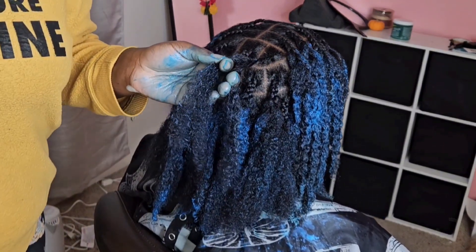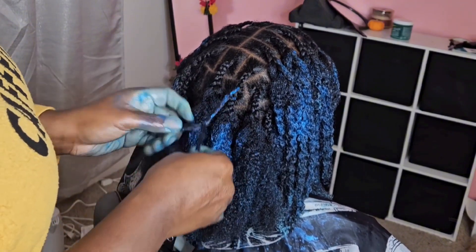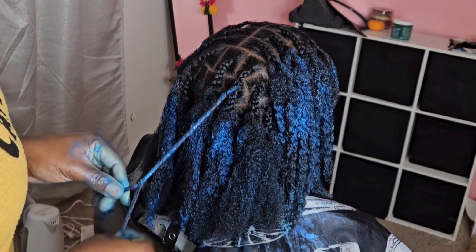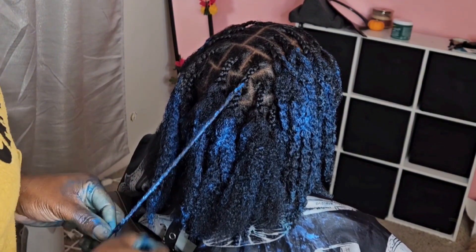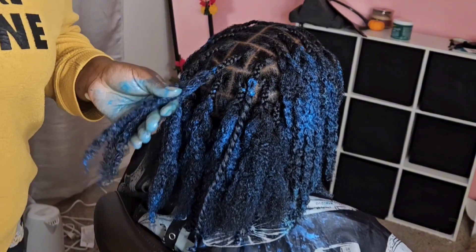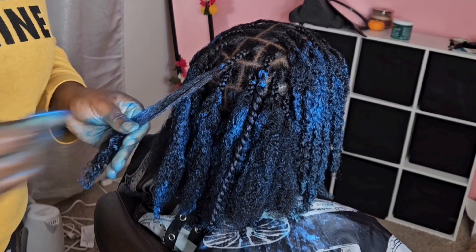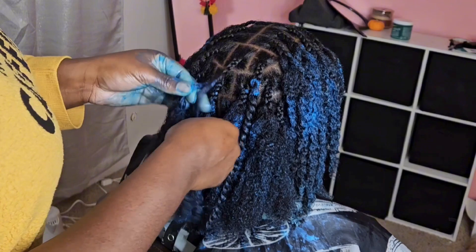We did do a twist out after she wore this style, and it was all voluminous and beautiful. I don't have a picture of that, but if you want to see how twist outs normally look, let me know and I'll put it in the community post. You can also check it out as a reel or a short on Instagram, Facebook, TikTok, or here on YouTube.